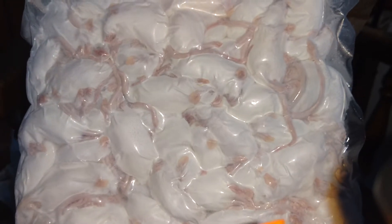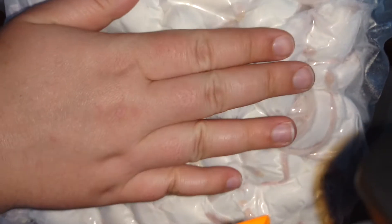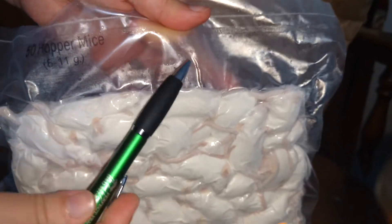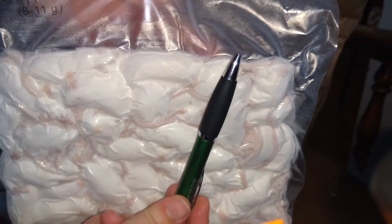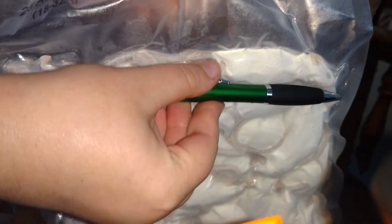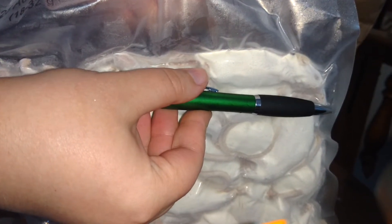I didn't order too many rodents this time. I was a little short on funds, but as you can see, there's even more rodents. All I ordered was adult mice and hopper mice. So these are their hoppers. Here's their pen — just to show you the size of their hoppers compared to a pen so you can get an idea of the size of what you're getting. We'll do the same thing with the mice here. So there's a mouse compared to the pen so you can kind of see how big things are.